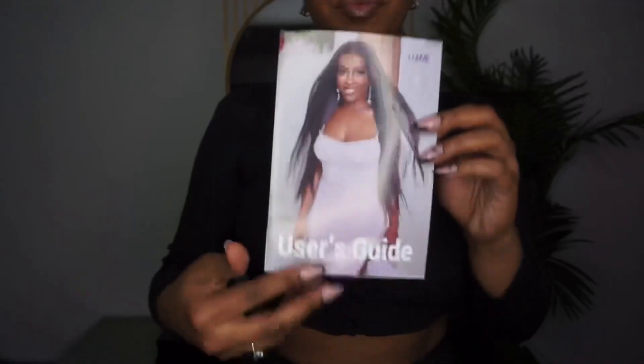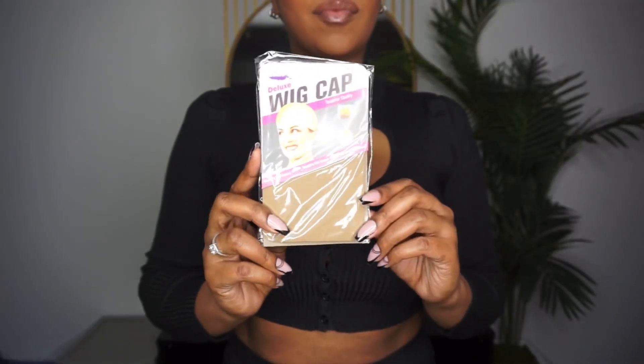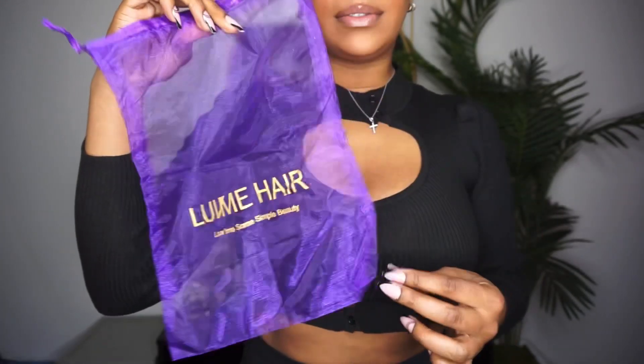Hey y'all, it's that girl Kida and I am back with another hair review. Today's video is in collaboration with Love Me Hair, so let's get into it. This is everything I received with my unit.